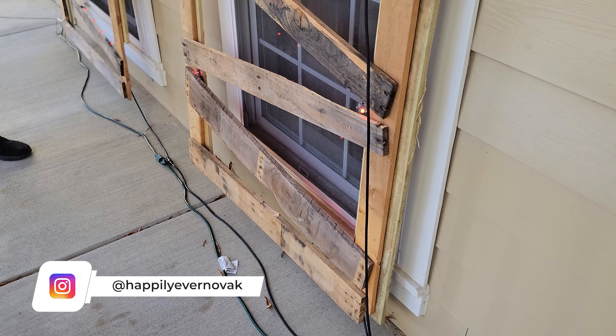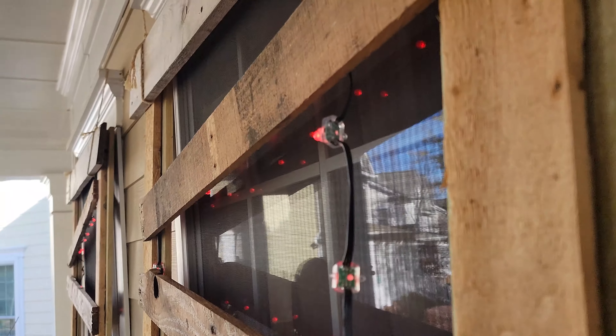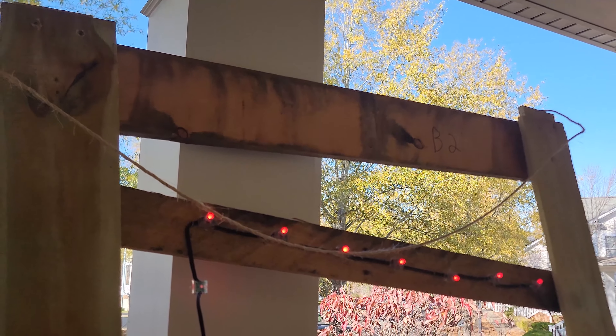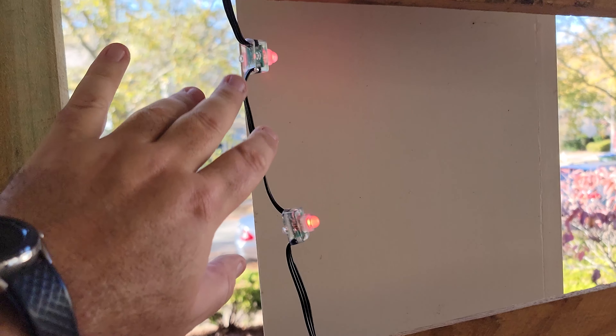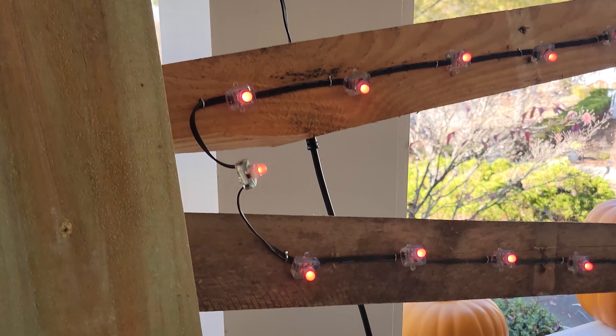Let's take a look at some of the Halloween stuff and I'll explain it to you. So to start out with, I have a Holiday Coro controller here that controls all of the display. I have 16 channels and I can do about 300 pixels per channel. I've maxed that out for our Christmas display, but the Halloween display is not maxed out.